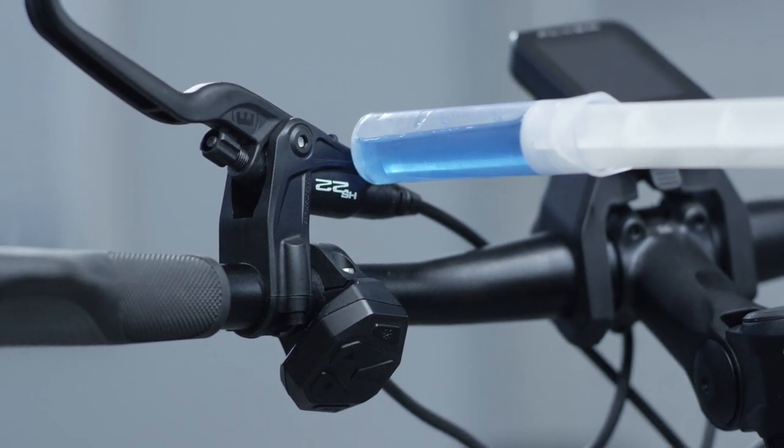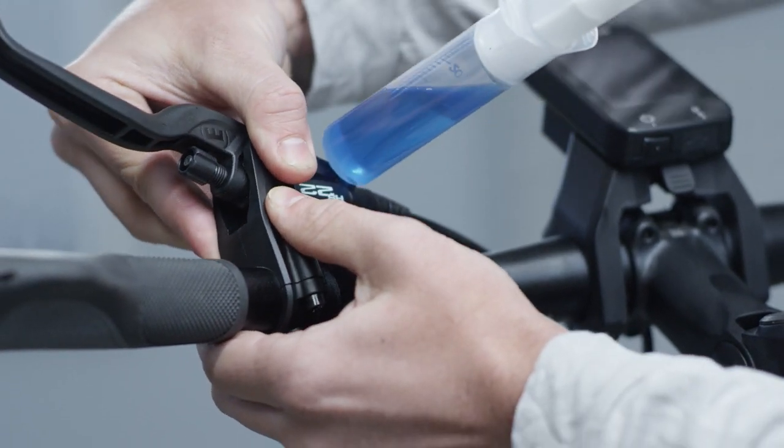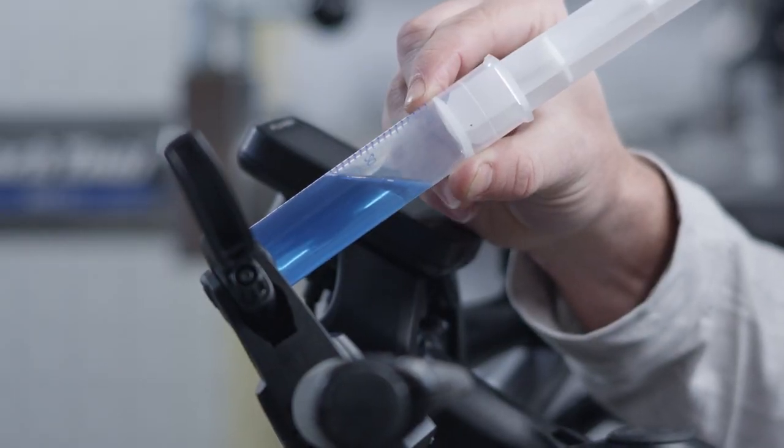When no more bubbles are rising, tilt the master to safely remove the syringe. When removing the syringe, use your finger to close the hole.